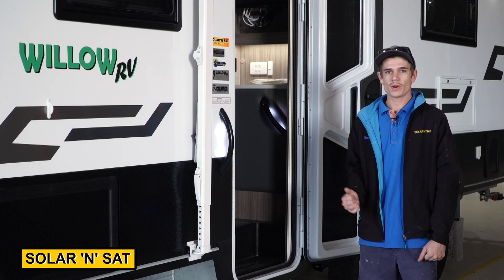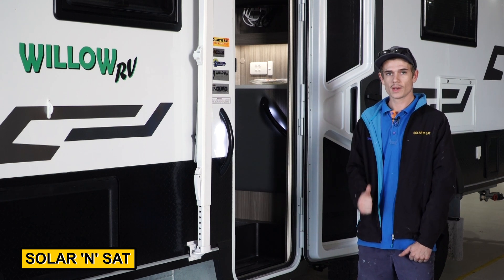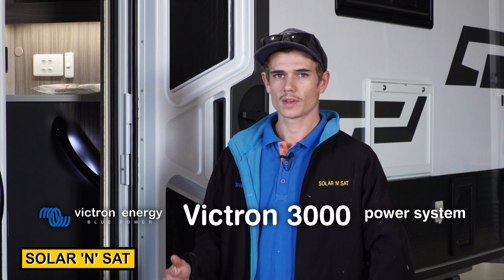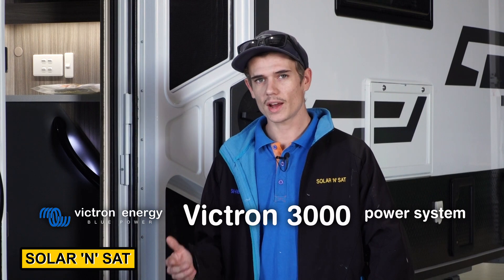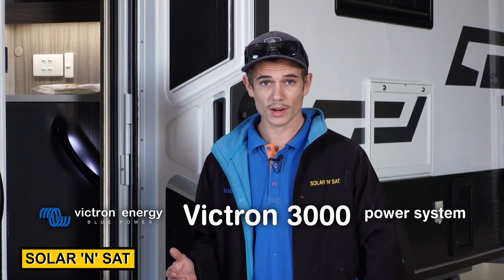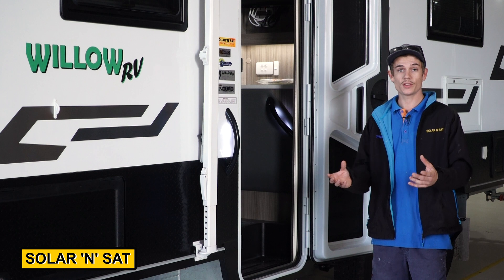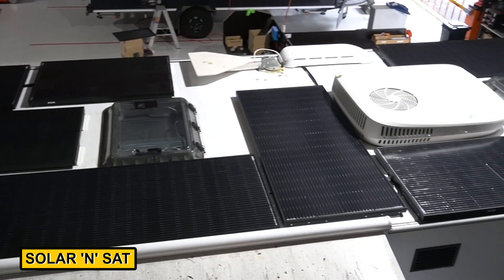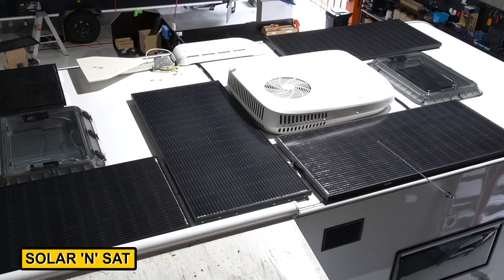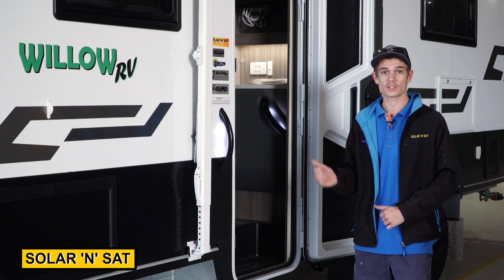On the other side of the workshop, we've got the bigger Willow Caravan — it's an Ironbark. The customer has requested a Victron 3000 power system. That includes a 3000 volt amp inverter, a 330 amp hour lithium battery — enough to run all the 240 volt appliances. We've got two 100-50 solar regulators, and we managed to get eight panels up on the roof, so that's 1260 watts going back into the van. We'll also have a 50 amp DC to DC buck boost and a few other bits and pieces that'll go with the system.